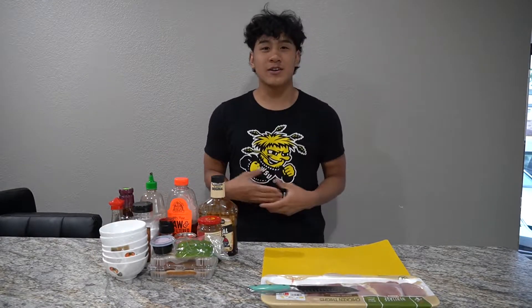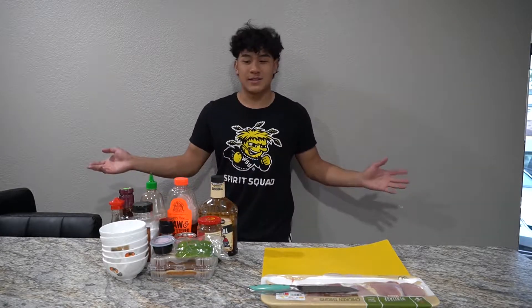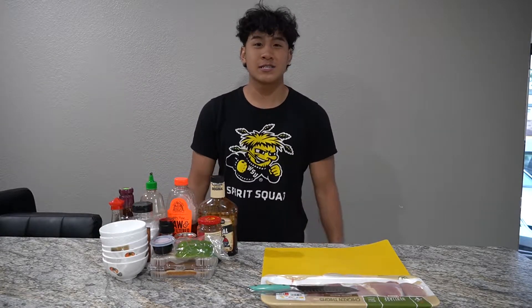What's up guys, we're going to make six simple chicken recipes today that you can make in your college dorm room — with a George Foreman, with a pan, with anything. These are six simple recipes, so let's get right into it.